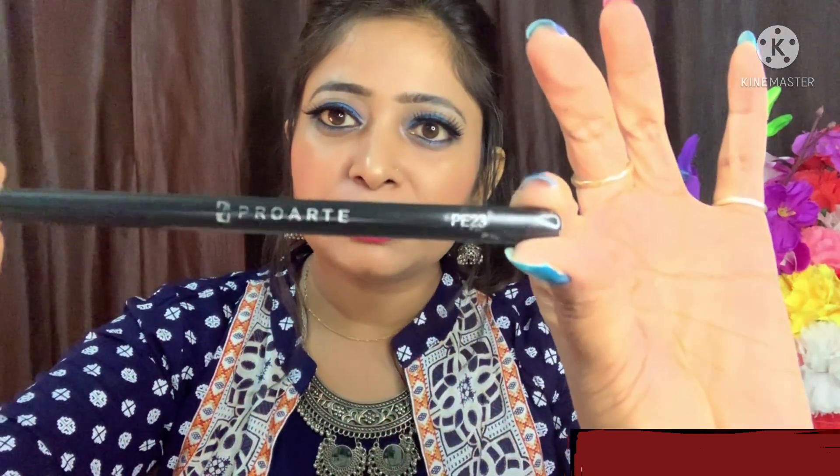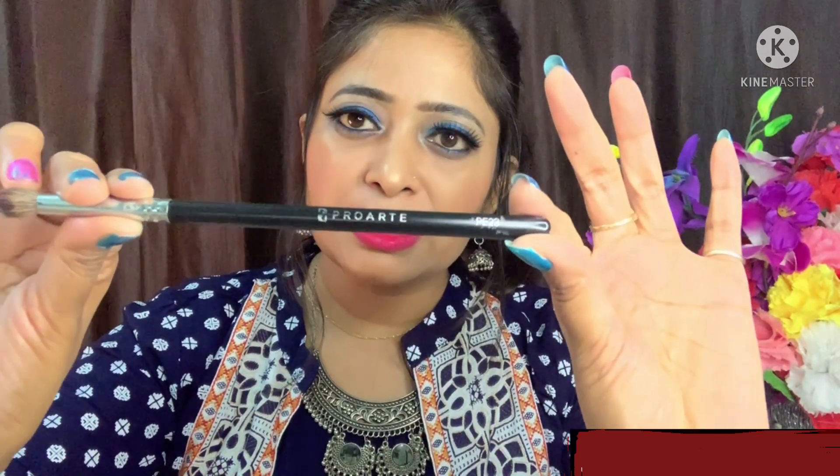The first brush I am telling you about is my Pro Art brush. This is a bit costly brush, but you can use a blending brush. I am showing you the shape and size. You can also take it from local or other brands. But these brushes are high quality, durable, and the fibers are very good — that is why I have taken it. The first brush is the Pro Art Blending Brush, it is PE 23. You can identify all brushes from the number. If you go and search it online, you will be able to find the same brush.